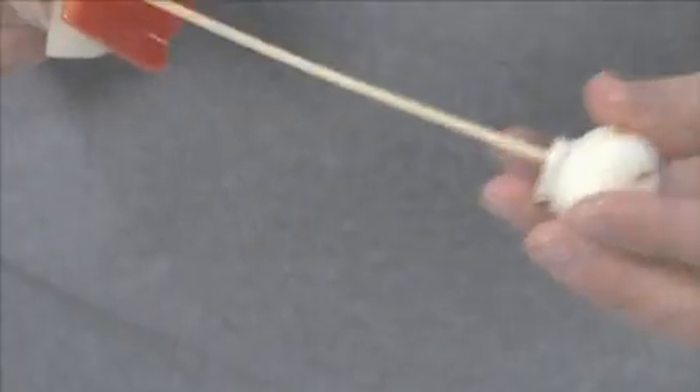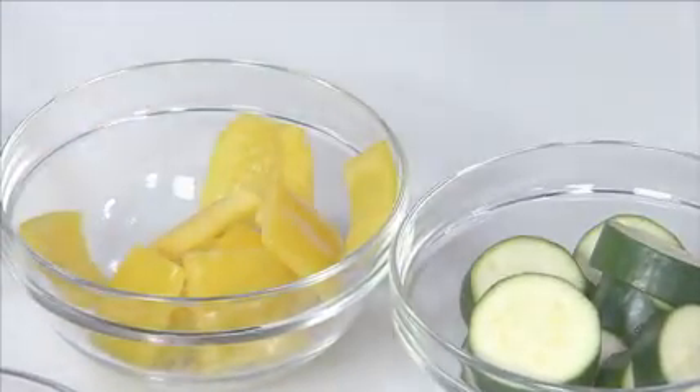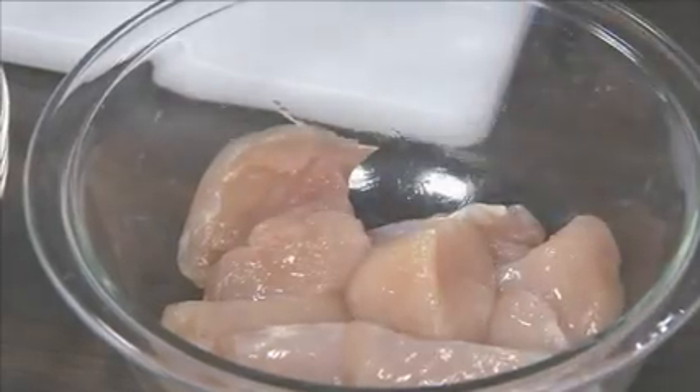Another great thing about doing kebabs is that you can customize them any way you like them. My son, no onions. My daughter and I, extra onions. There's no limit to what you can do with kebabs.